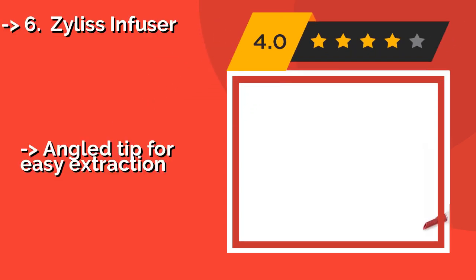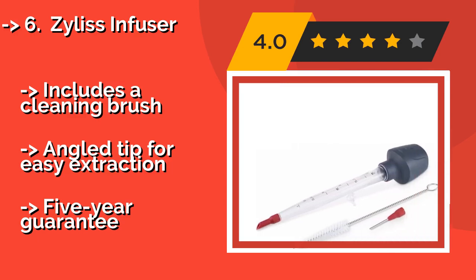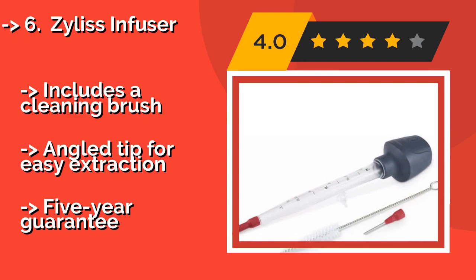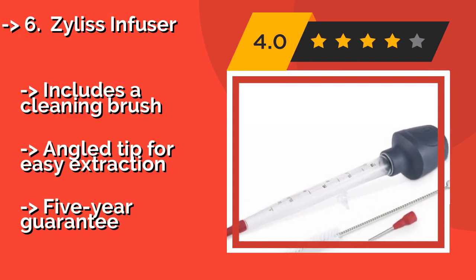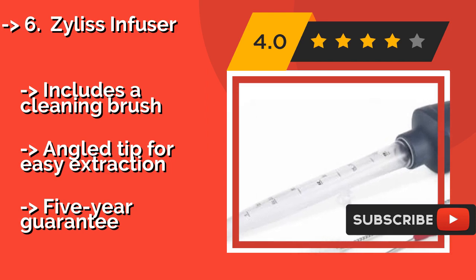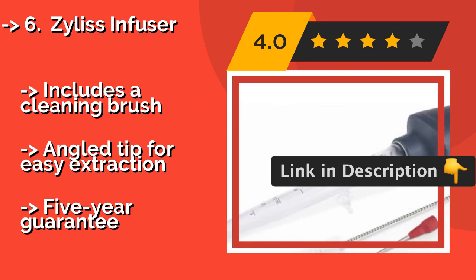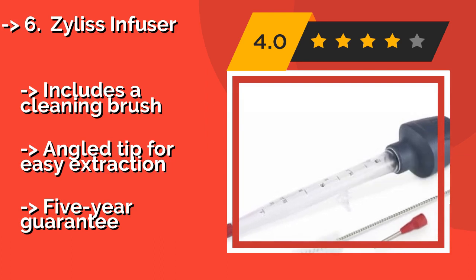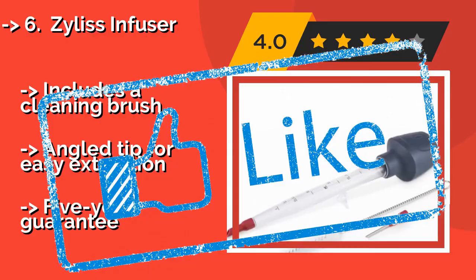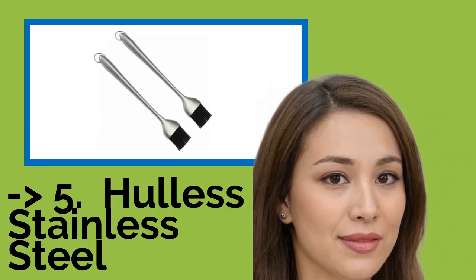At number six is the Xylous Infuser, approximately $13. It comes with a stainless steel injector tip that conveniently screws onto the side of the shaft, so it won't end up getting lost in a drawer. However, note that it's only made to withstand temperatures up to 300 degrees F and may warp at higher heats. Includes a cleaning brush and an angled tip for easy extraction, plus a 5-year guarantee.